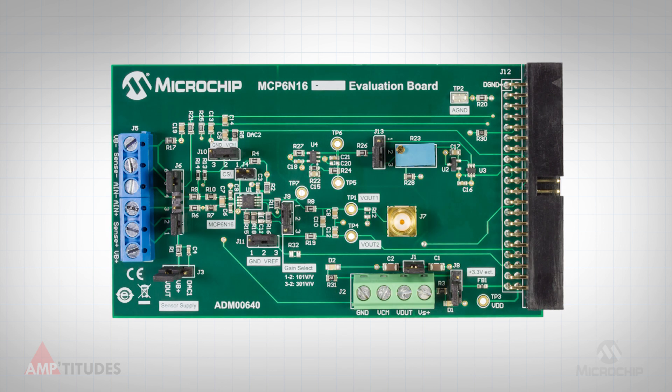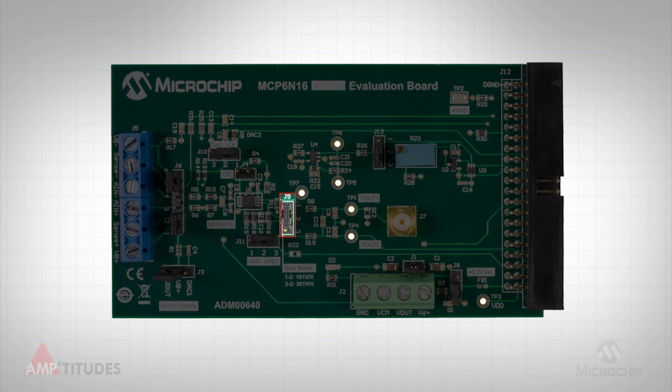As noted earlier, the evaluation board is configured to support two gain settings, either 101 or 301 volts per volt, based on the setting of J9 shown here.